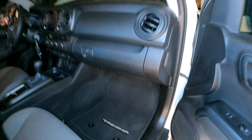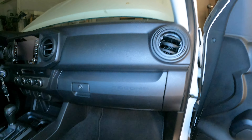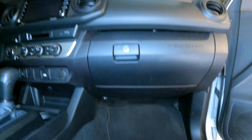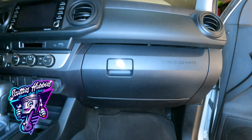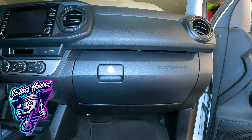How to change the cabin air filter on a 2016 to 2023 Toyota Tacoma — it's super fast and easy, just like everything else on this vehicle. Your cabin air filter, or pollen filter, is the filter that filters all the air coming into the cabin when your heater or air conditioner is on.